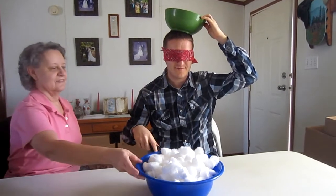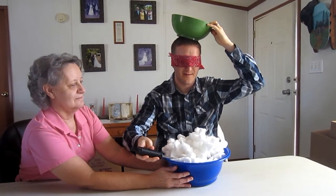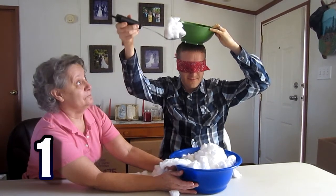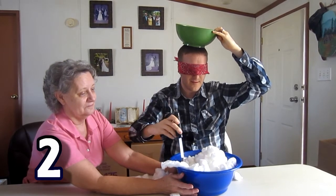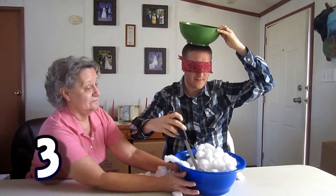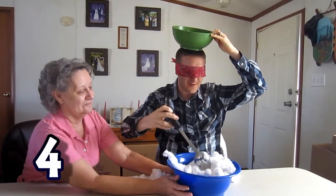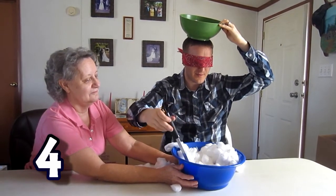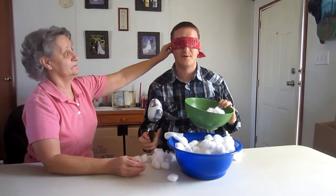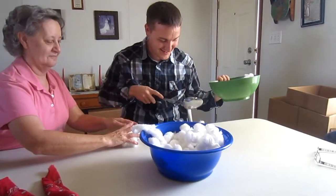All right, hold the bowl so it doesn't go anywhere. I'm sure I'm going to be moving. One scoop. Two scoops. Three. I feel like I'm getting one — I feel like I'm in this game. Four, that's four. I'm going to get a big scoop — big scoop. All right, let's see how many I got. I think I got eight. I didn't make a mess. These don't count, they're not in the bowl. I got some on the floor too — you actually did make a mess.